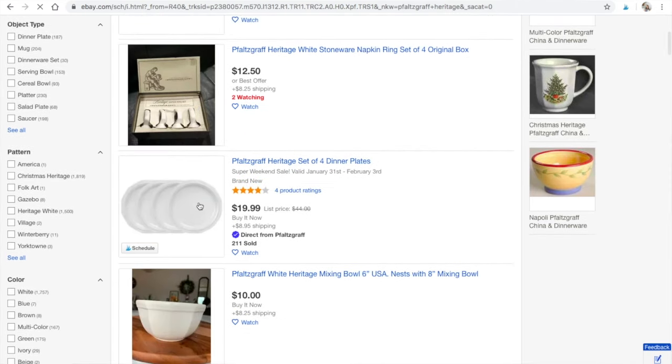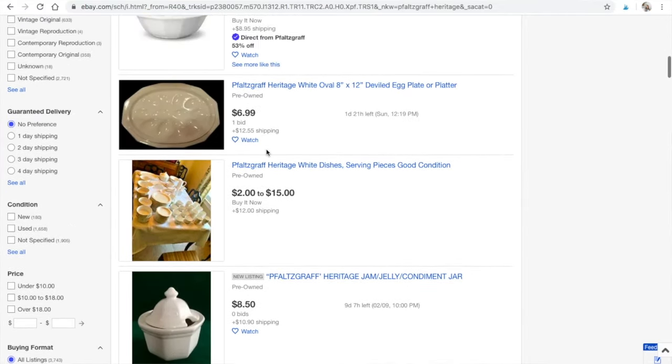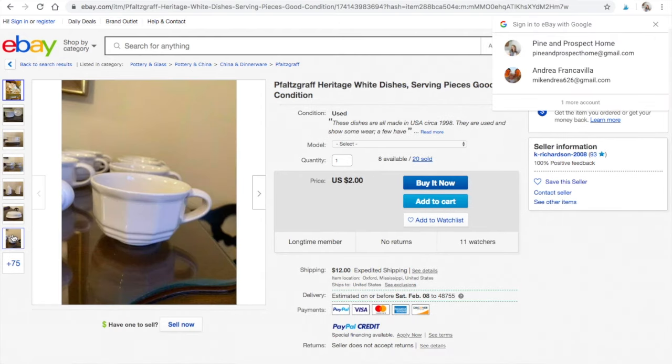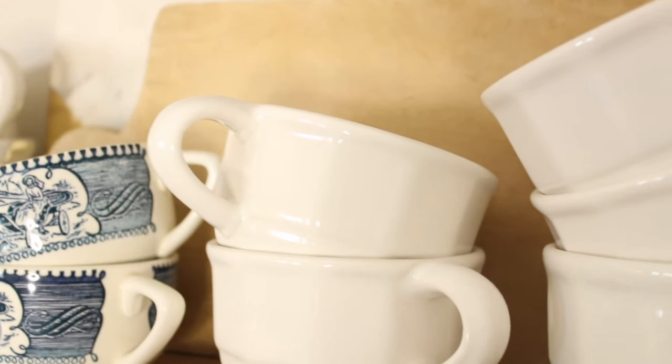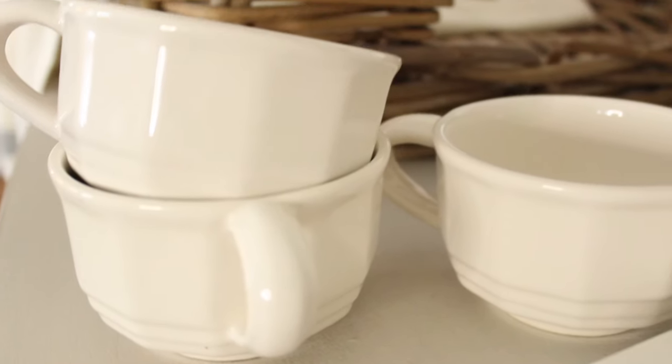Of course you can also check online — eBay has a wonderful selection. I've been tempted several times to purchase some really beautiful pieces on eBay, but I'm so frugal that I enjoy the thrill of the hunt and digging through thrift stores to slowly add to my collection. I love incorporating these pieces on my dining room shelves. They look so beautiful mixed in with my blue and white Currier and Ives dishes, and I love them against woods and whites. They just have a classic, timeless feel.